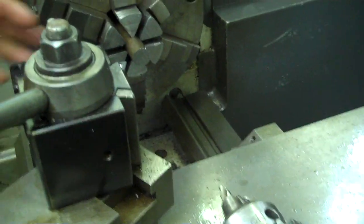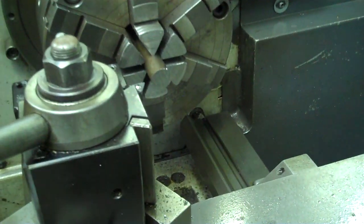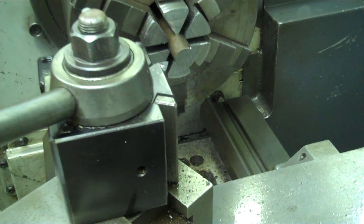The first step is to get ourselves a piece of three quarter inch diameter stock. I just grabbed this stock from up in the scrap bin — it was a small piece.